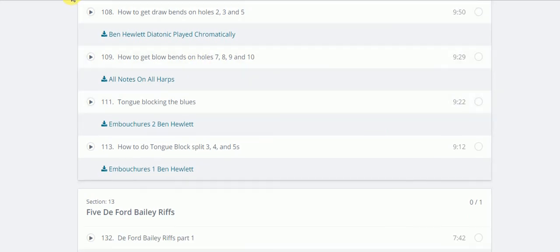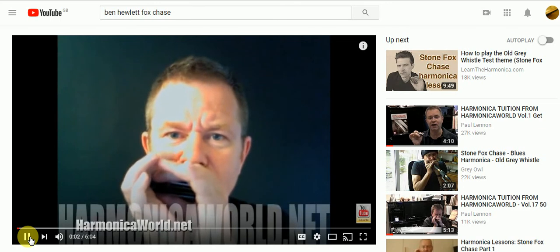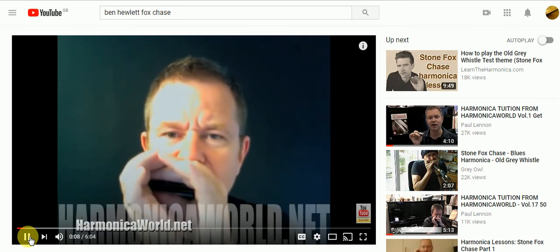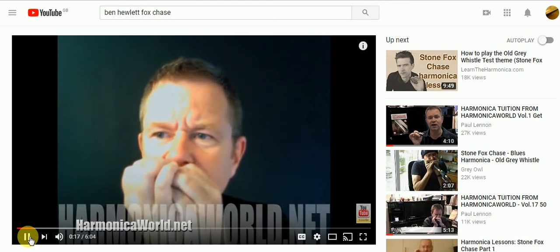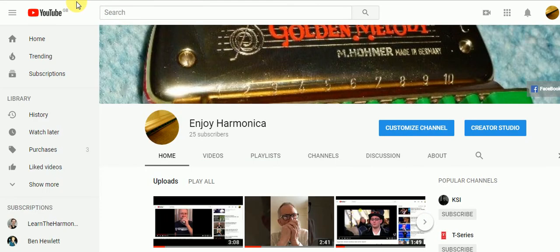Let's have an example of a skill bend, and here he is playing something you'll be familiar with. So there we are - Ben Hewlett, available on Enjoy Harmonica on YouTube and of course Facebook. Please feel free - and I would encourage you - to subscribe. Thank you very much indeed for listening and watching. Goodbye!